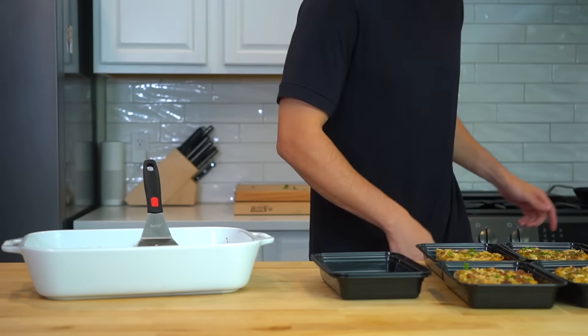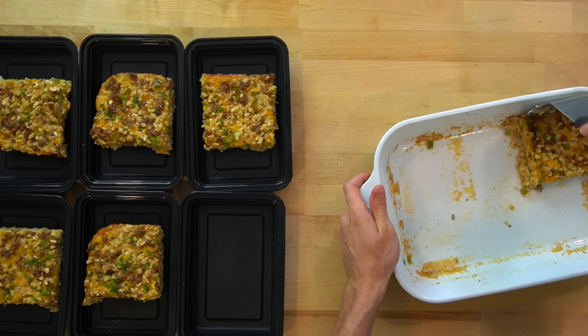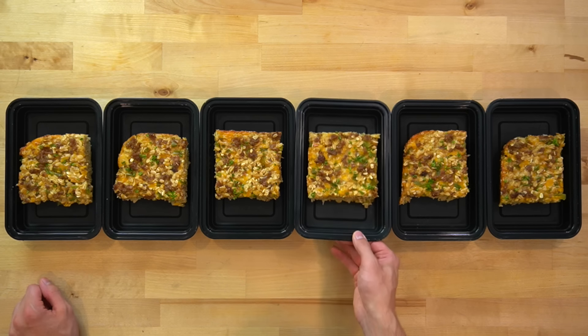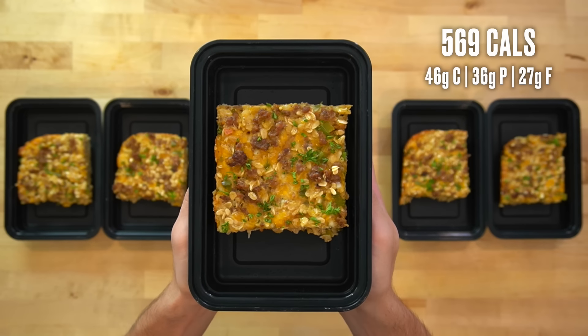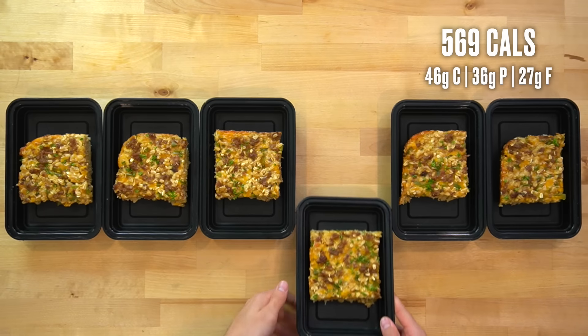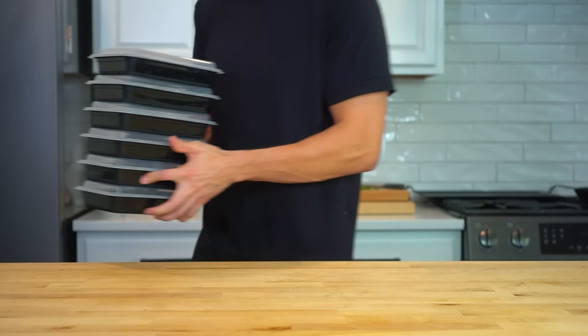If you're worried about it, you can either cut it into five pieces, or do what I do and just double up one day and have one for a midnight snack. I personally don't like to freeze meals, but that is an option as well. If you cut it into six even pieces, each serving of this sausage egg and cheese savory baked oatmeal will have about 569 calories and 36 grams of protein. Once they have cooled and are done steaming, pop on the lids and move them into the fridge for the week.